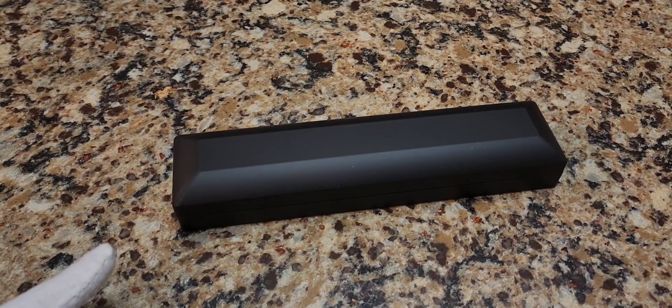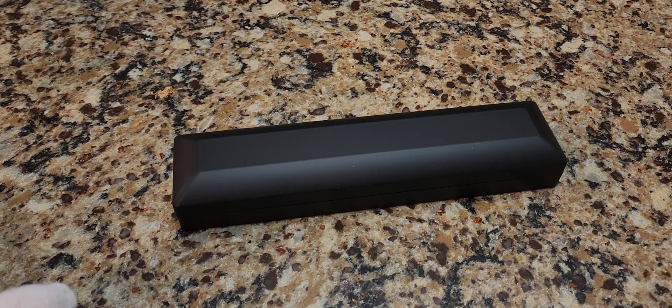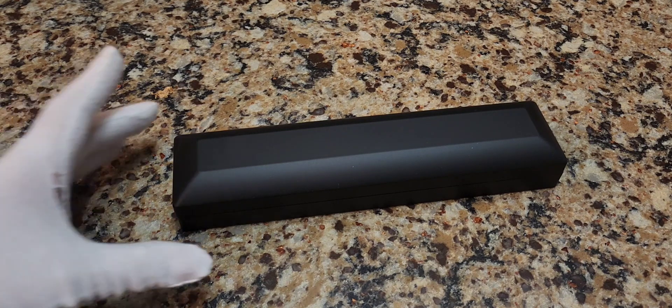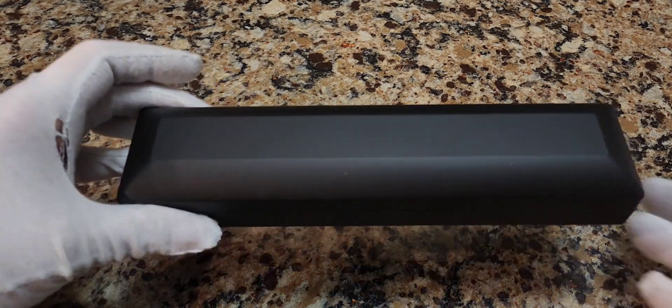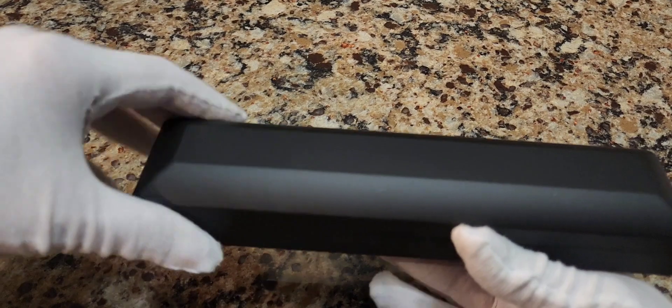Before we commence with the eBay unboxing, I have a product recommendation. We just did an unboxing of a beautiful bracelet I got off eBay, and these boxes are really great. So if you have jewelry that you want to display, you can get one of these boxes. There'll be a link for it in the description below.